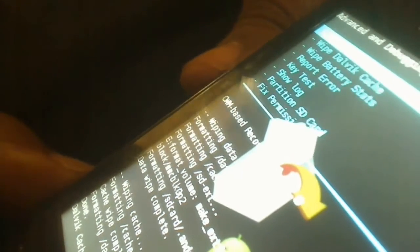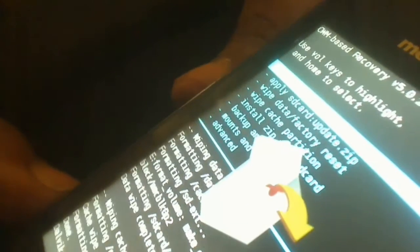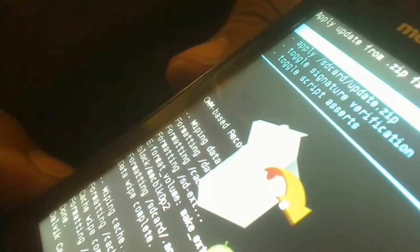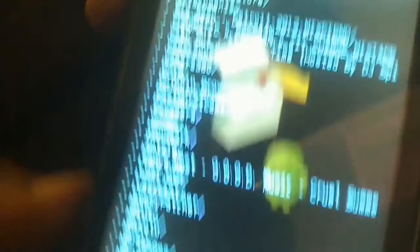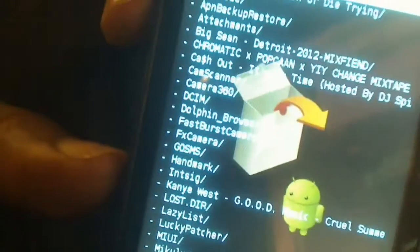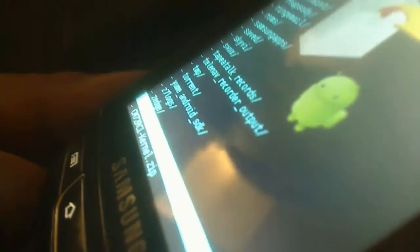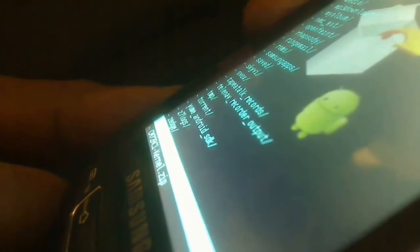Now once all of that is done, it's time for the easy part. I'm going to go ahead and select to install the actual zip file from my SD card. I have a whole bunch of stuff on here, so I have to find the downloaded ROM. I'll go ahead and select this one — that's the new ROM.